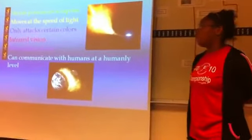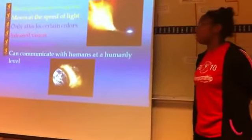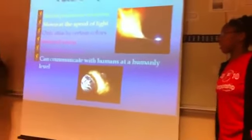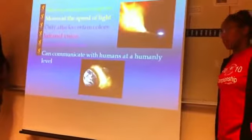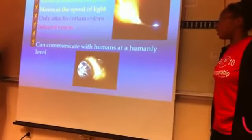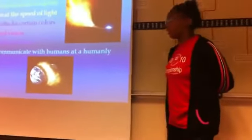Future Implications. We would like to make it able to shoot poison art, move at the speed of light, attack only certain colors, have infrared vision, have telepathic abilities, and communicate with humans at a family level.